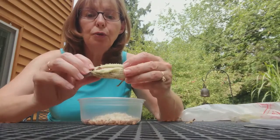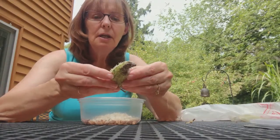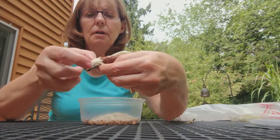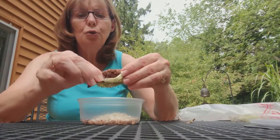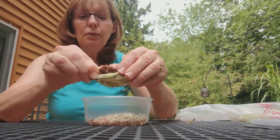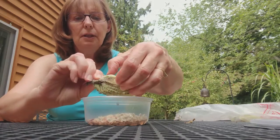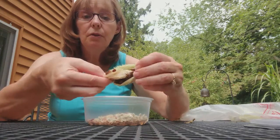Here's one that's a little older — the seeds have turned brown already. But I can still save these seeds by doing the same method, scraping. They come off very easily when they're already brown. And I'll put those in there.